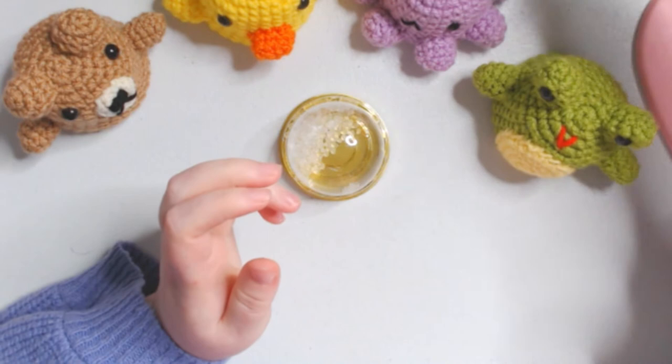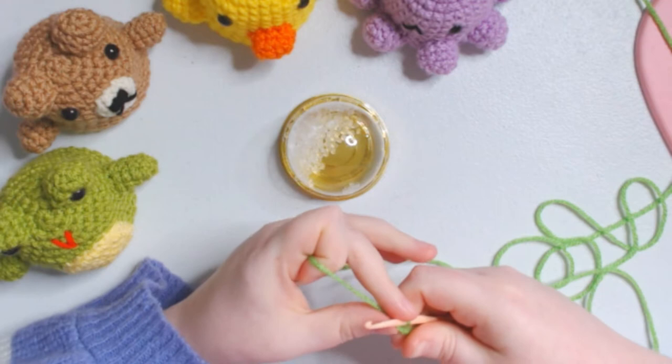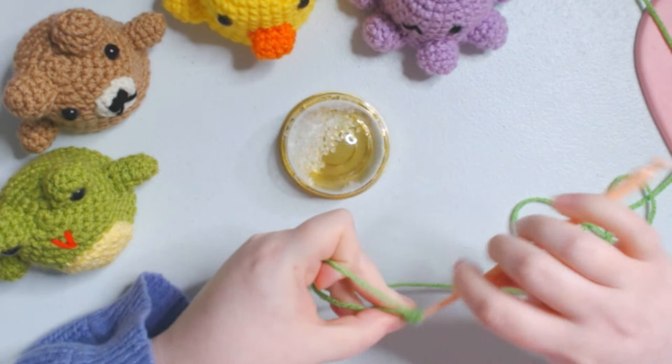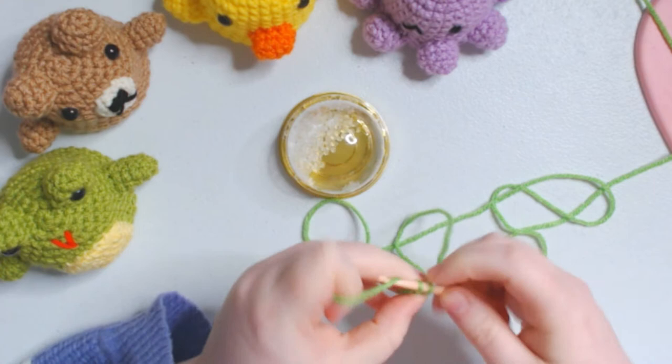I'm going to be starting with this frog. I'm going to be using a 3.5 millimeter hook - that's just because that's what I like for amigurumi. I would suggest nothing above a 4.5 if that's what you're used to and it fits your yarn size. I'm going to start off with a normal magic ring, doing a single crochet six inside my magic ring. This is not going to be any kind of pattern necessarily - it's just going to be me showing you how to do this. You should be more worried about the size of your shaker and what fits it.